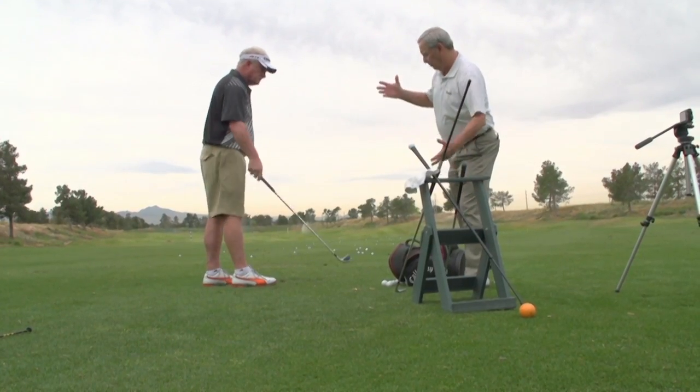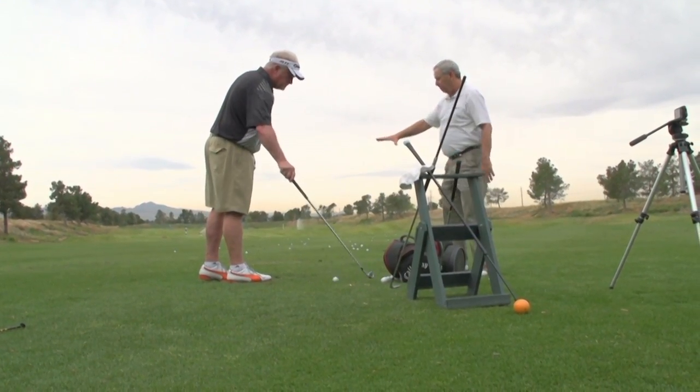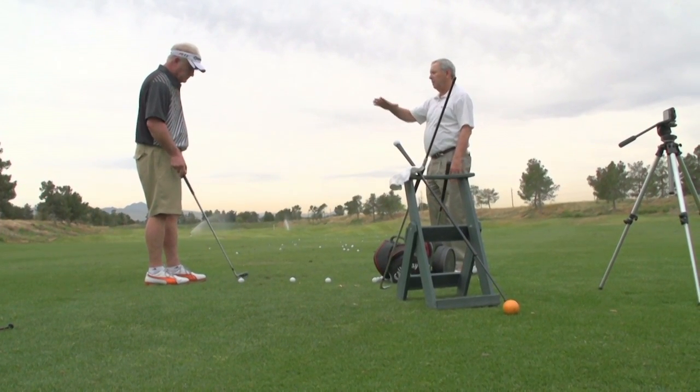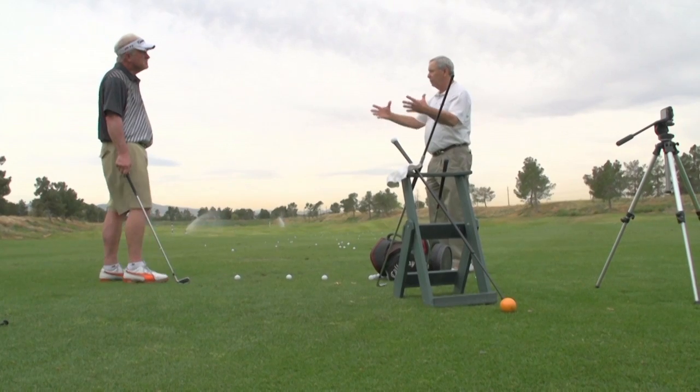So what I want you to do is go through the little short pitching drill, hit a couple full swings with it, then go to a longer club. Try to feel like it's the same motion, it's just smaller.